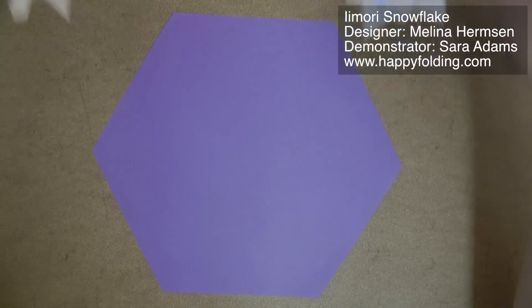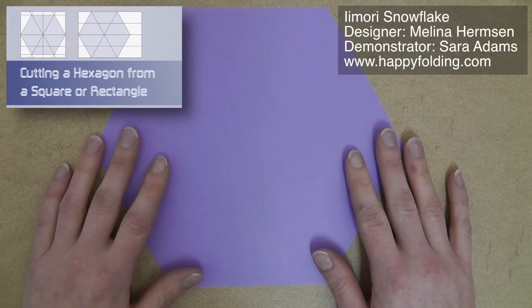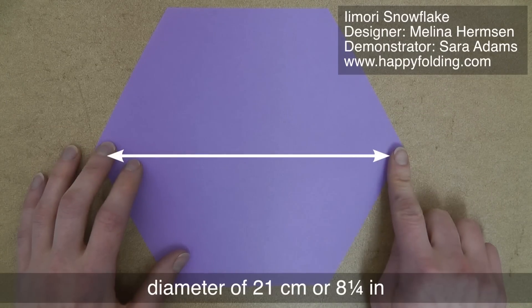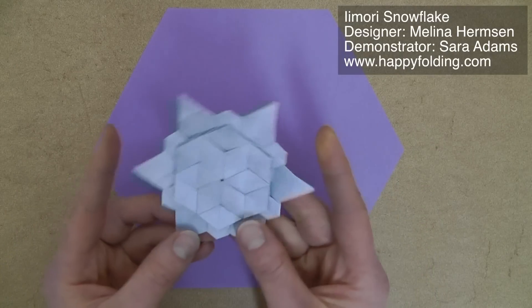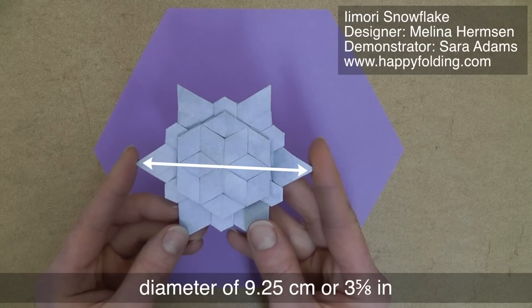We'll need a hexagonal sheet of paper, and if you need guidance on how to cut one, I've got a video on that, starting either from a square or a longish rectangle. The hexagon in this video has a diameter of 21 cm, or 8¼ inches, and the snowflake then has a diameter of 9¼ centimeters, or 3⅝ inches.